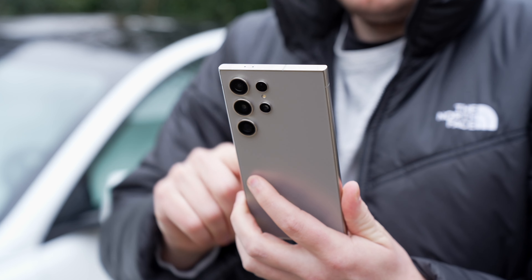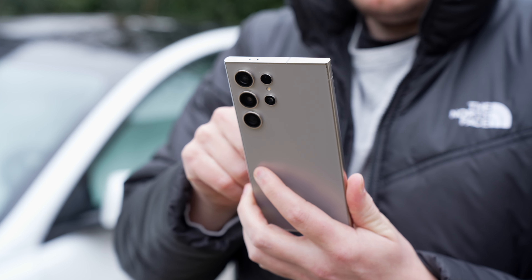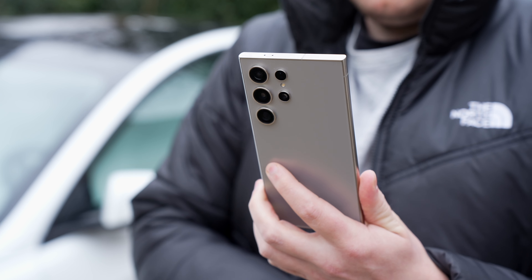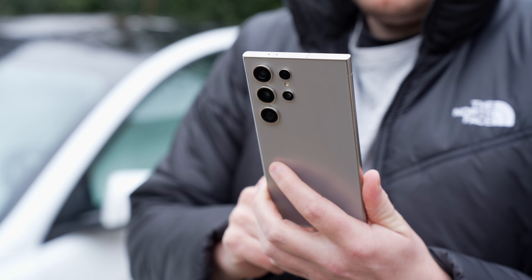Welcome to a new video here on the channel. Great to have you back on board. Today we're talking about the new Samsung Galaxy S24 Ultra because it's been with me in my everyday life for the past week and I just want to share my first impressions with you — how the new design and materials work in everyday life, the flat display, camera, performance, battery life, and Galaxy AI.